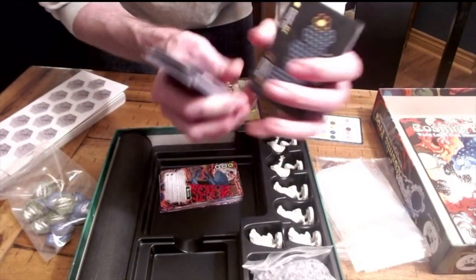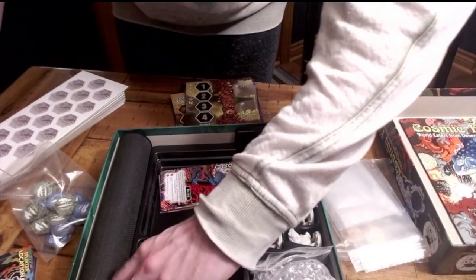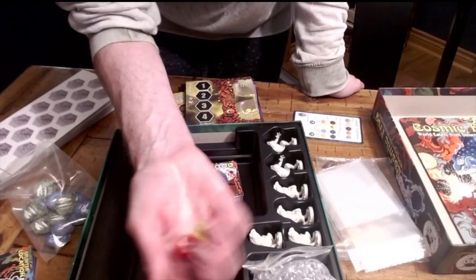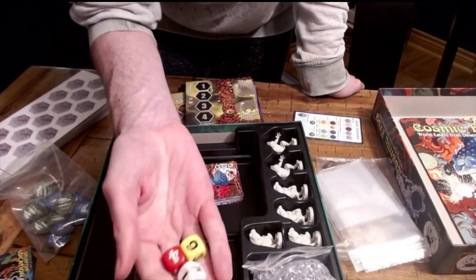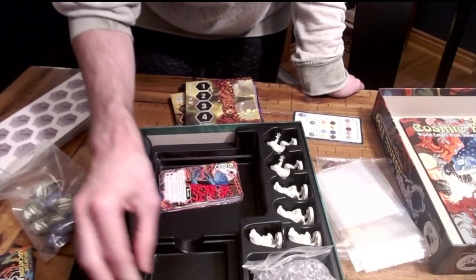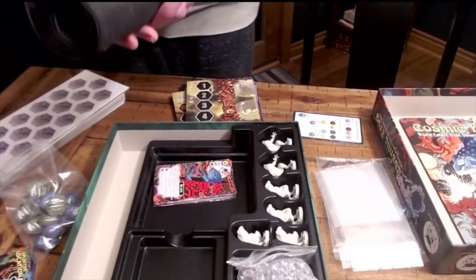You throw a couple of splinter cards in as well — when a splinter happens it blows up stuff. There are a couple of different colored dice that you use for your abilities. Nothing special, but they have a nice solid feel and the numbers are a little fancy. Six of them, two of each, so you're not necessarily having to share.